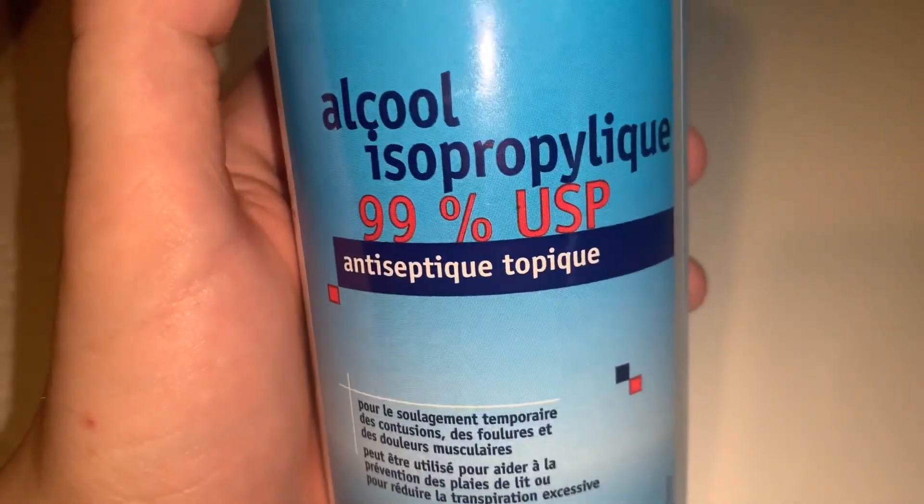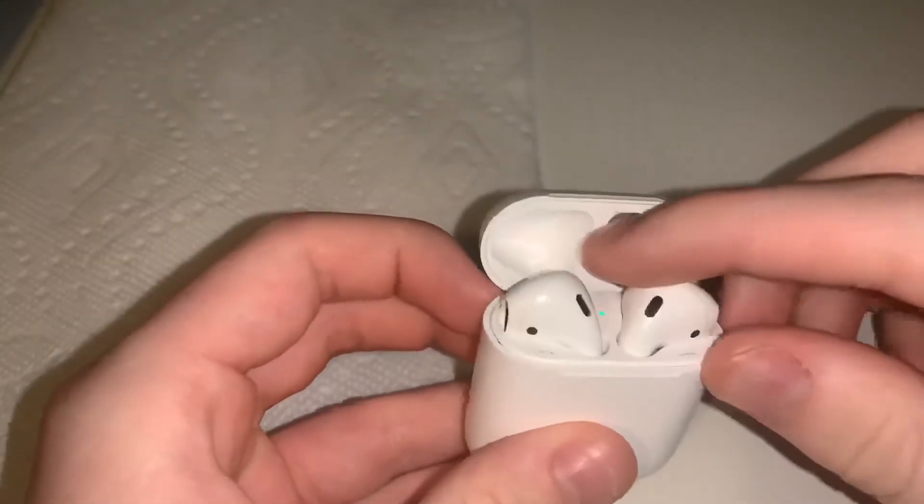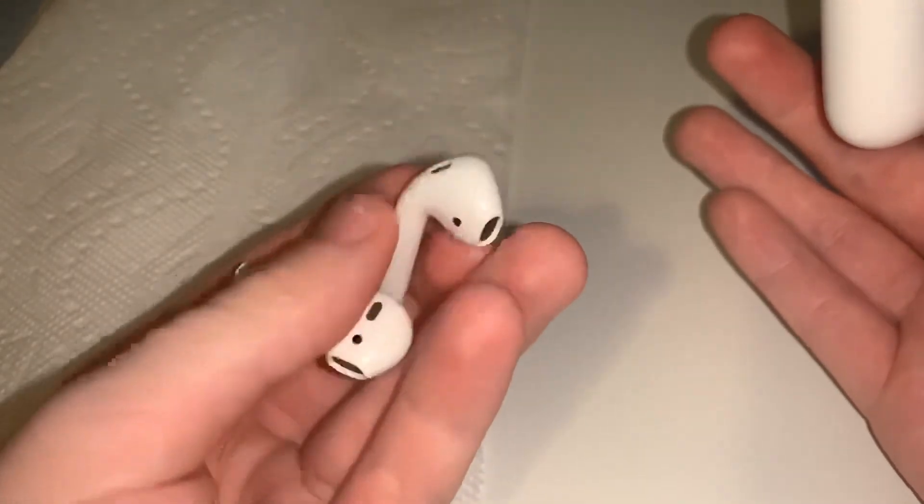And some rubbing alcohol — rubbing alcohol is the most important thing here. That's what's going to get the dirt and grime out of your AirPods so that you don't need to use soap and water, which might not work as well. I really do recommend using rubbing alcohol.